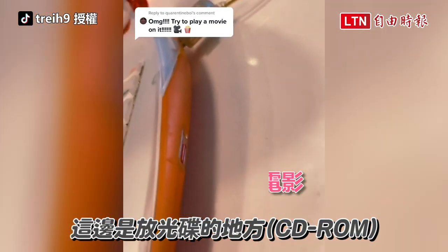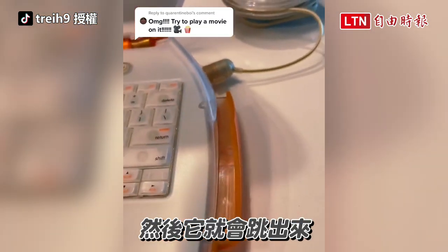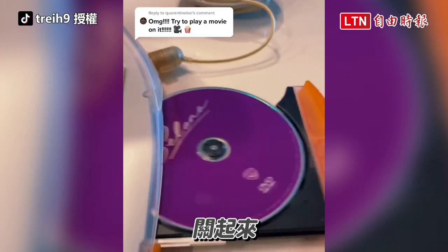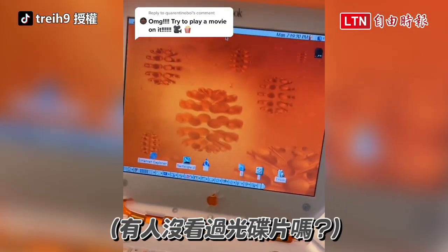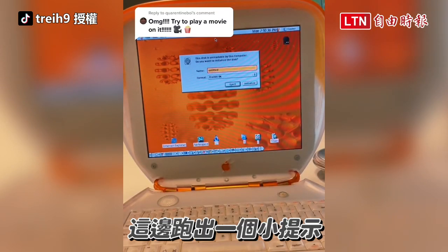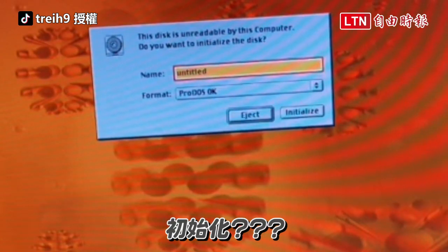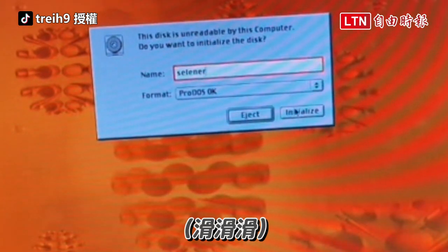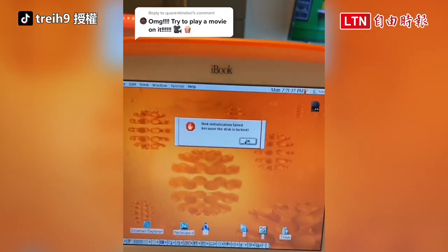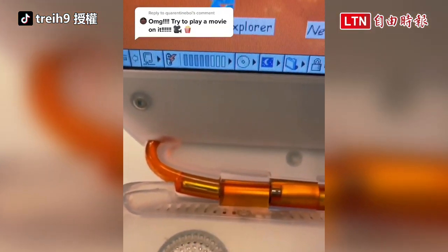So this is the CD-ROM right here. You click this little tab and it pops out. Like that — pull it out, stick it in, close it. So we got this little notification, or alert. This disk is unreadable. Initialized. Disk initialization failed because the disk is locked.